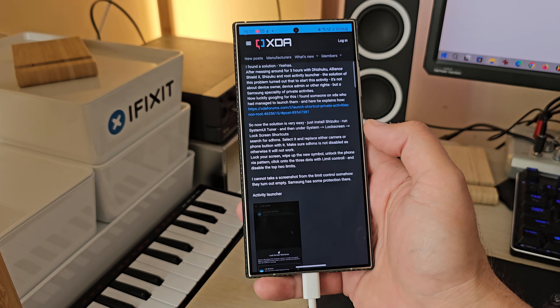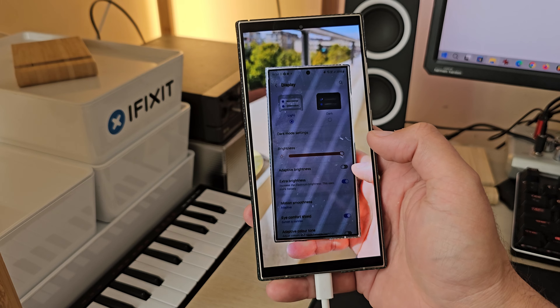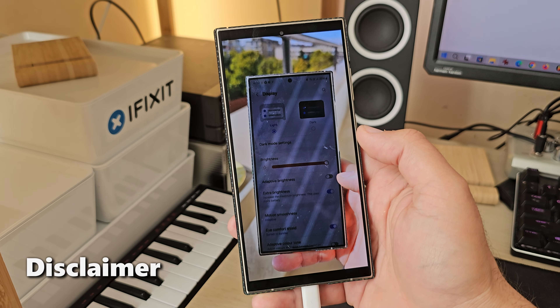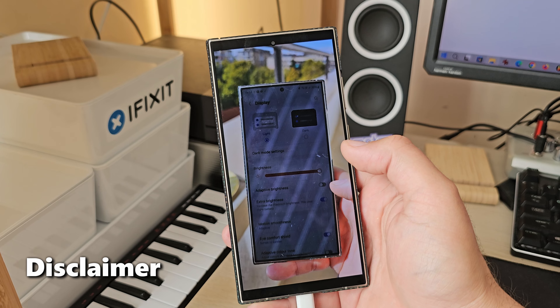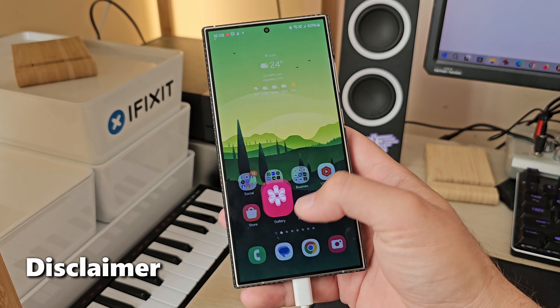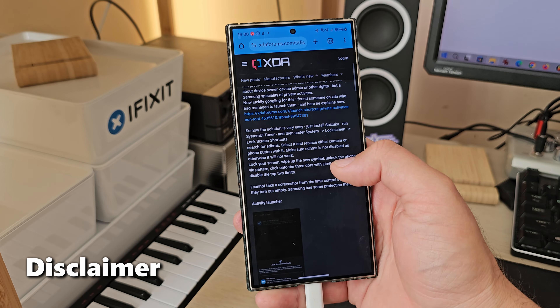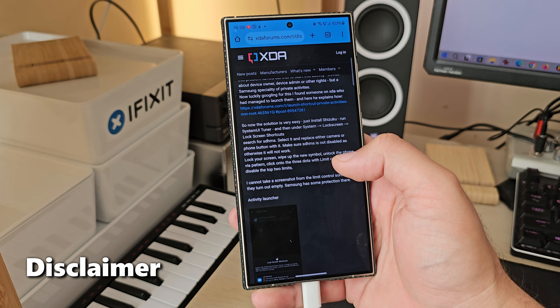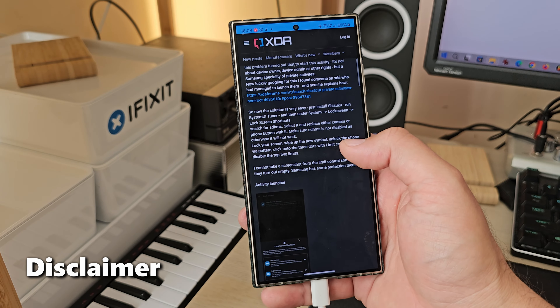I'm going to go outside under direct sunlight and test it. Please understand that there are some risks involved if you disable thermal management and certain limits — in this case brightness limits. That is not really how the manufacturer, Samsung, intended you to use the phone, but at the end of the day these are our devices, so we are allowed to make the best out of them.